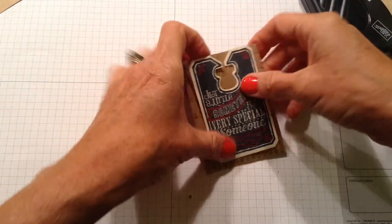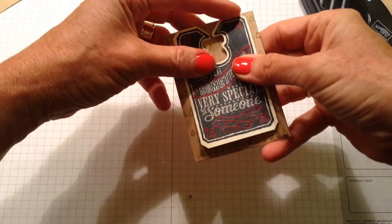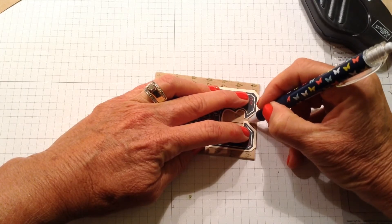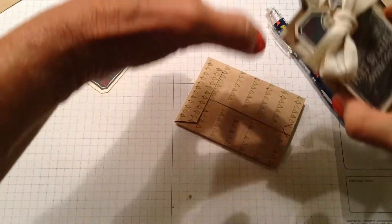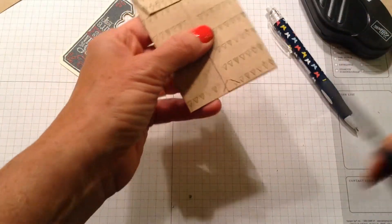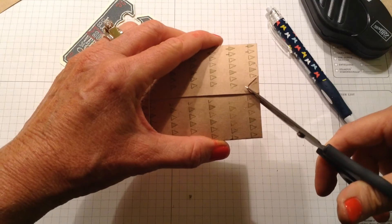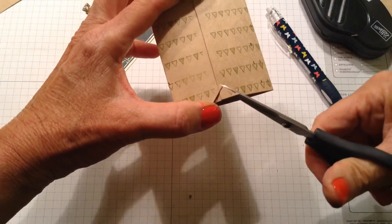I'm going to pop it up on the front, but before I do that I want to cut out that little V up here so I can put my ribbon there and it's easier to pull out my gift card. I'm just going to mark that with a pin and cut it through both thicknesses — I want both the front and the back to have this V for the ribbon.